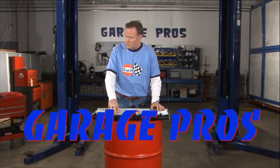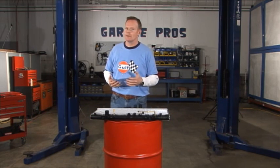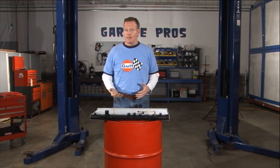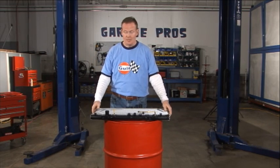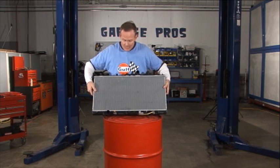Hey, I'm Mark Nolan. Welcome back to Garage Pros. You know, if you decide to keep a car for a pretty extended period of time, chances are at one point or another you're going to have to put in a new radiator — whether you do it yourself or you have somebody else do it. I recommend giving it a shot yourself sometime because really they're not all that intricate anymore.